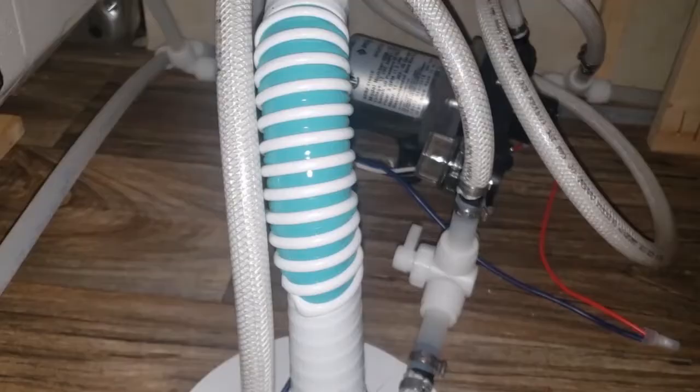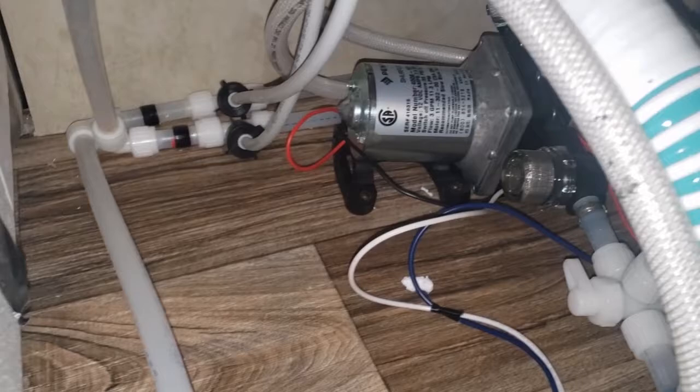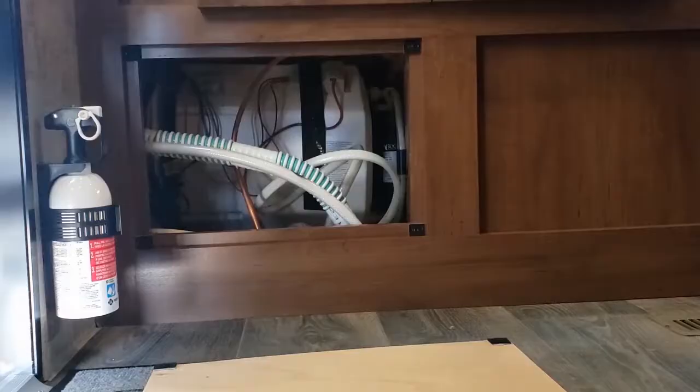You're going to flip that handle straight up. Before you turn on the pump, you want to bypass the water heater so that antifreeze doesn't go in the water heater. That's done right at the back of the water heater — there are two more valves, one at the top and one at the bottom.